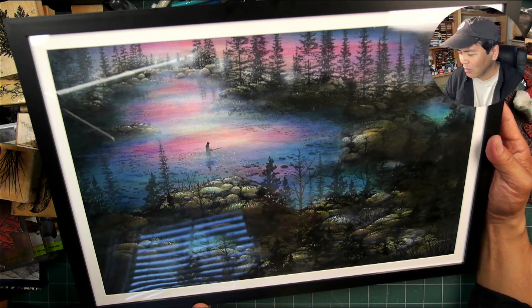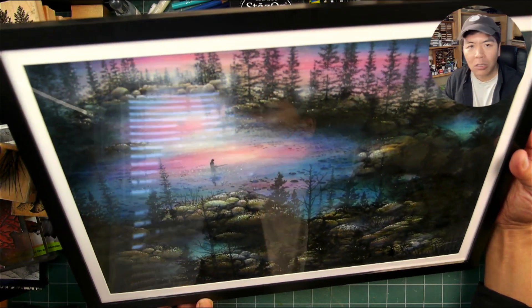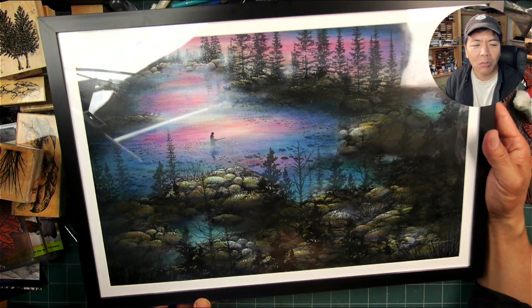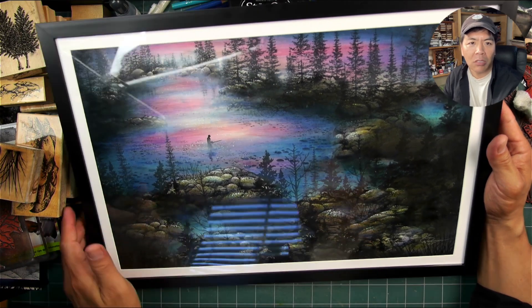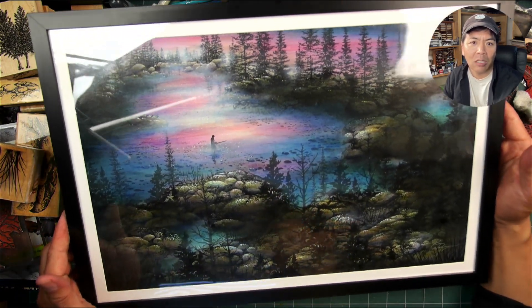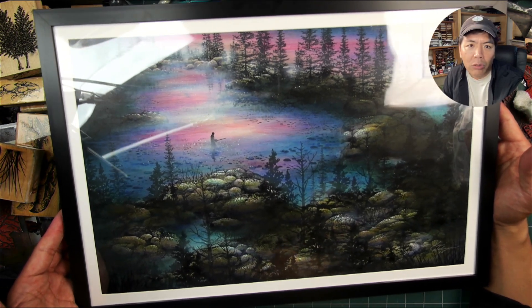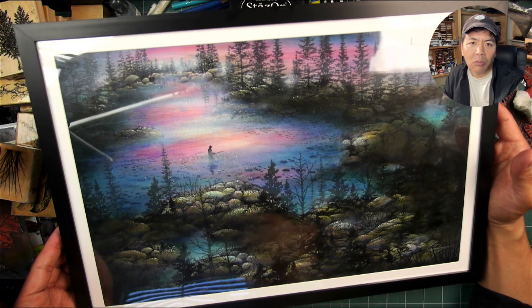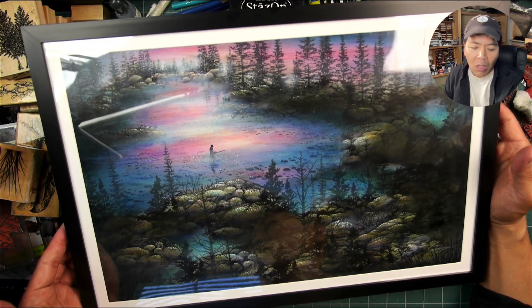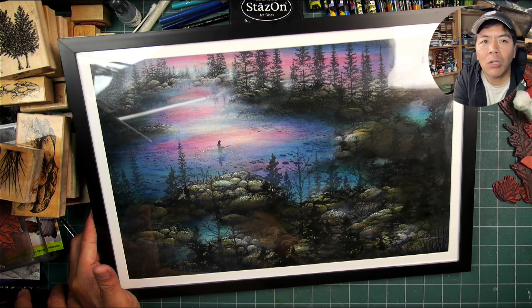It's always fun and interesting seeing it formatted in a frame like this. I think it just looks better from a presentation standpoint. I was also wondering if it looked deeper and richer with the glass over the top — it almost does. It adds another layer of transparency over the top, so it is a little more three-dimensional just from that aspect. If you have any questions, drop me a note in the comment section. Thanks so much for watching.